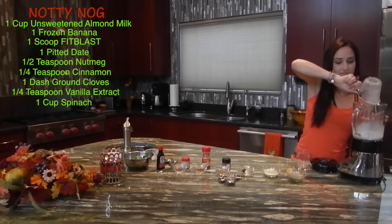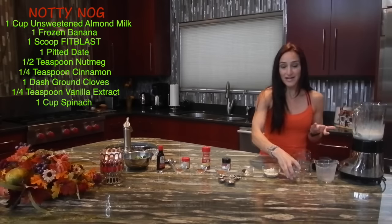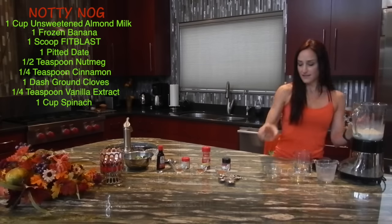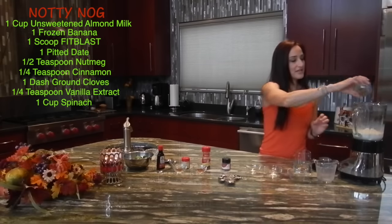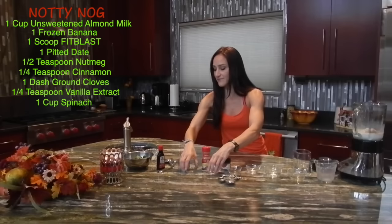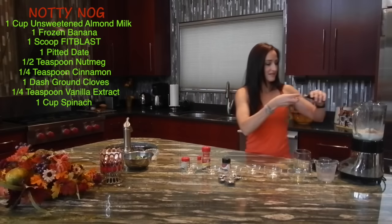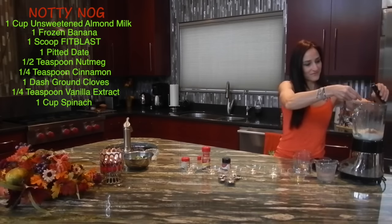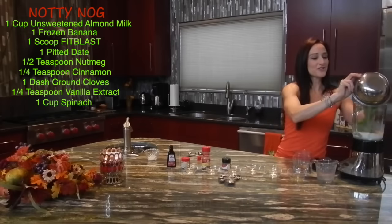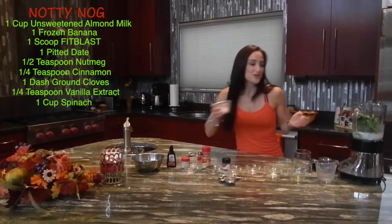We'll add all of these ingredients into the blender. What's so great about this is that you're getting the nutrients your body needs and it tastes so great. A little dash of our spices to spice it up, then we'll add our vanilla extract and our greens. Don't worry, you won't even know the difference by adding these greens in, and it'll give your body extra nutrients.